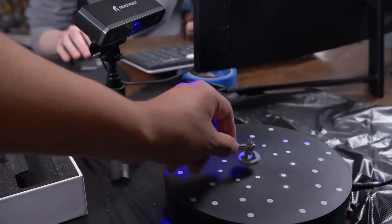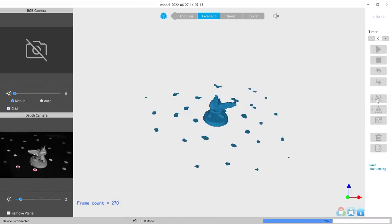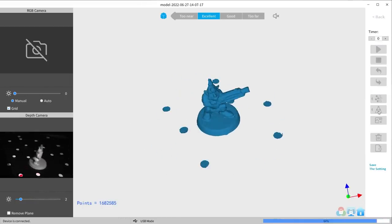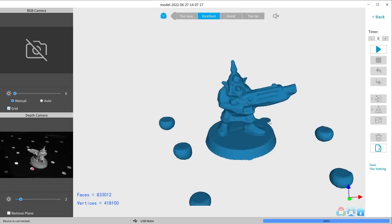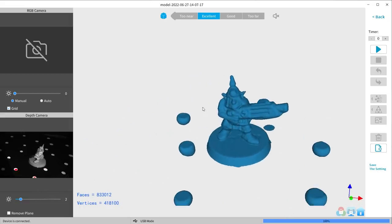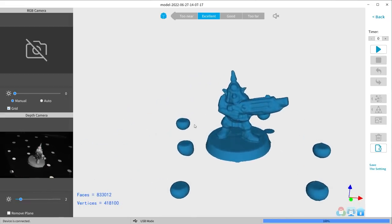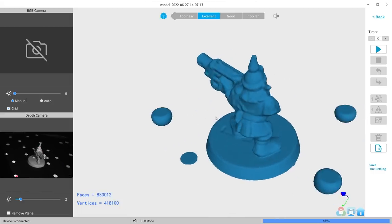We were having mixed results with painted figures so we decided an unpainted mini would be a good test. This second edition Gretchen was perfect — low detail, simple design, hopefully meaning the scanner can see everything. This one is probably the best one yet — by far it's smooth. It must be the paint that causes the light to interact with the sensor and make it crunchy. You can even see the mold line — it scanned the mold line perfectly.